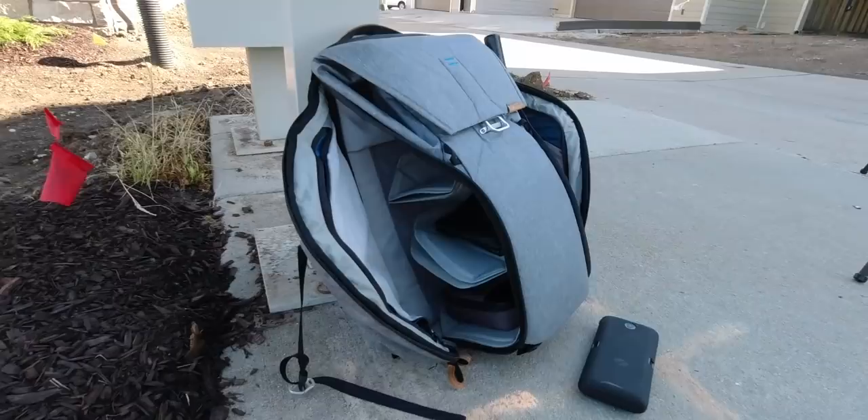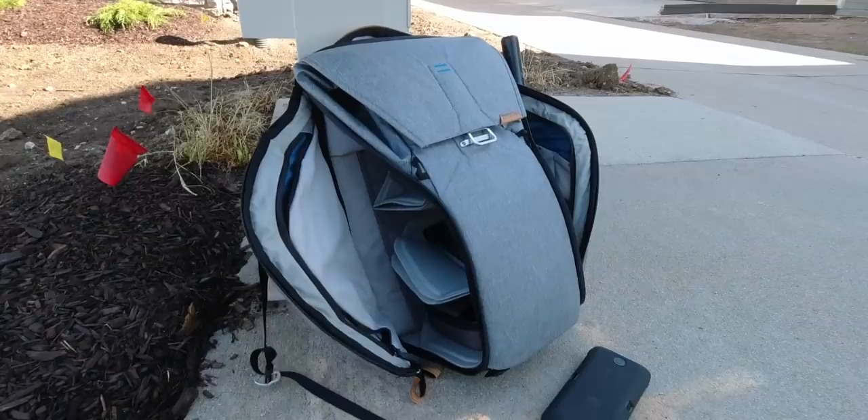And then I keep my Moment lenses and all the little accessories in the third spot. There's just a bunch of pockets on the side - super comfortable. That's something I really like about it. Highly recommended.